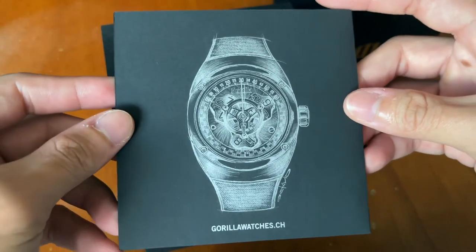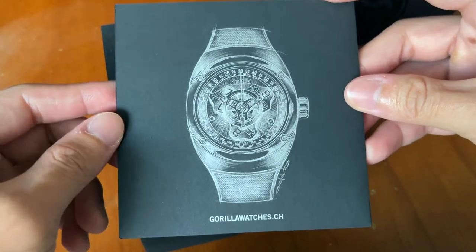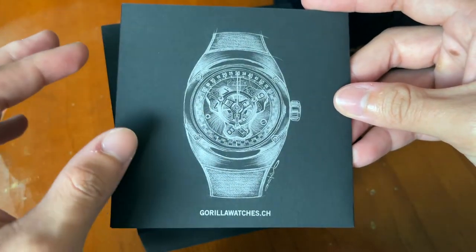This is a really cool watch. As you can see, the dial is unique — it has a very nice tonneau shape.